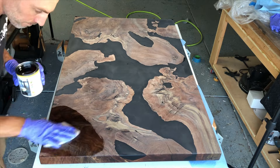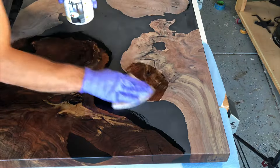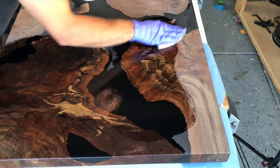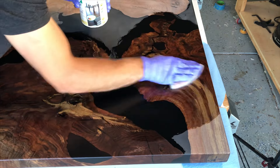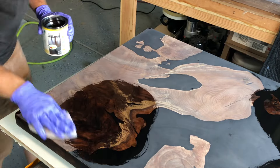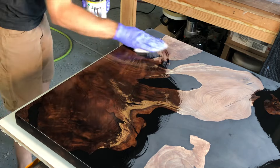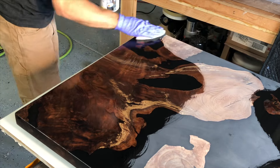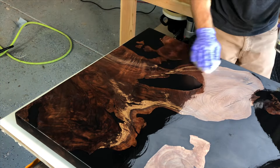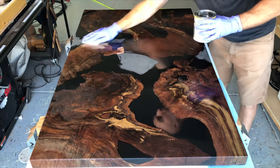People always ask, doesn't it leave marks when you put it on the other side? And the answer is yes, it does, but you sand them out and then on your next coat you can finish just one side, let it set for 8-10 hours, and then finish the other side. I like to get one coat of finish on the entire thing in under an hour — that'll prevent any type of unwanted warping or cupping. I've had a couple of tables cup on me overnight and had to redo the entire thing. It's pretty frustrating.